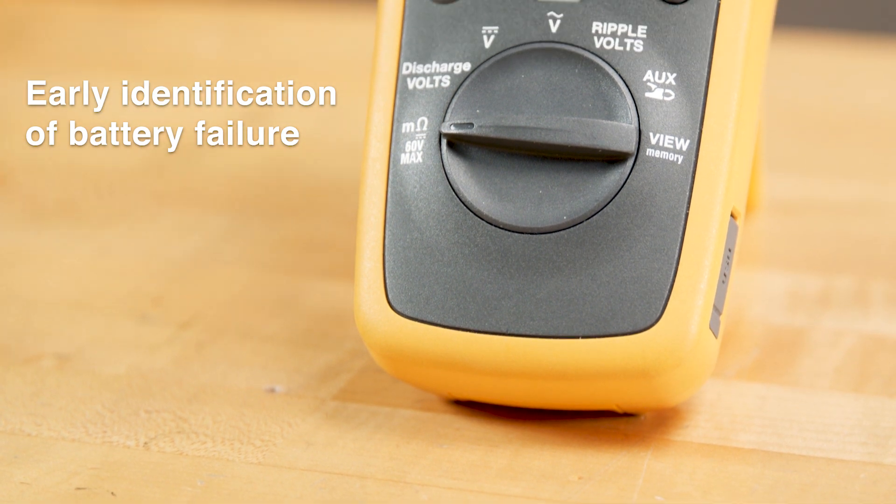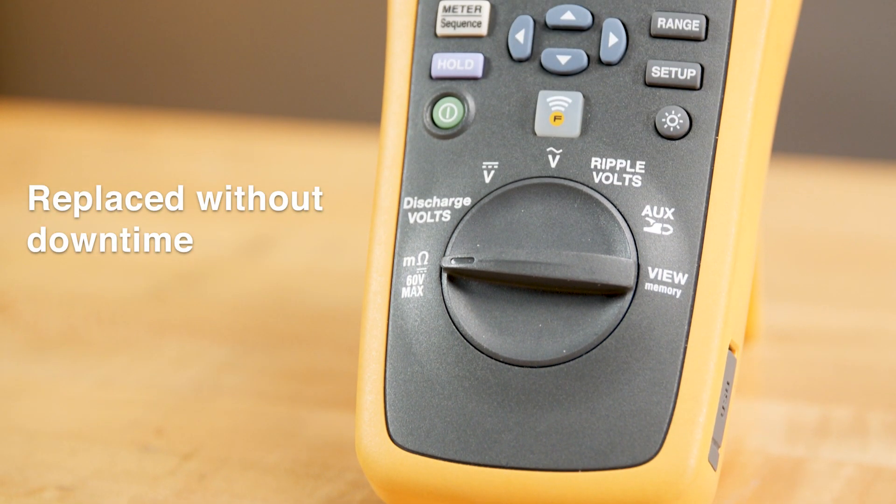In critical systems such as communications and safety systems, early identification of battery failure means the battery can be replaced without suffering any downtime.